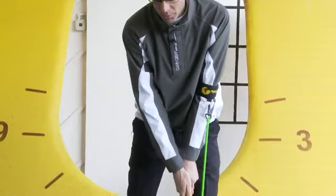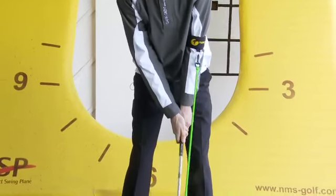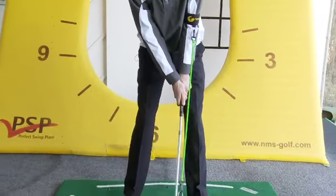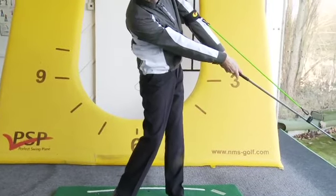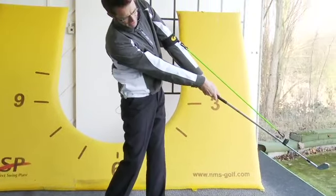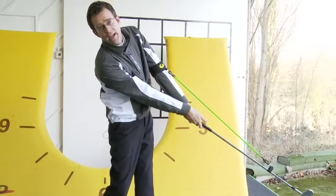With the help of the bungee cord here — it's attached to my arm — what I would like you to get a sensation of as you're swinging the golf club through the ball is to keep the head of the club as far away from your left shoulder as you can. You can see I'm really stretching the bungee out.